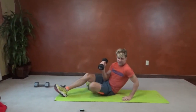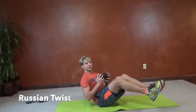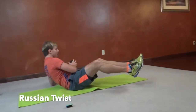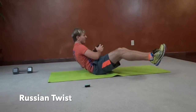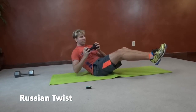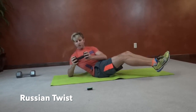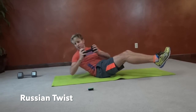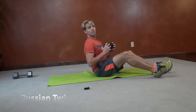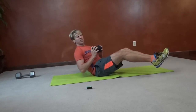Next we're going to do a Russian twist. Balancing on our bums, I'm going to use a 12-pound dumbbell. You can do this with bent legs or straight legs — whatever challenge you want. We're going to twist and tap the ground, really engaging those obliques and down the middle of your core. Try your best to keep a straight back — refer to one of Melissa's videos for a nice straight back.